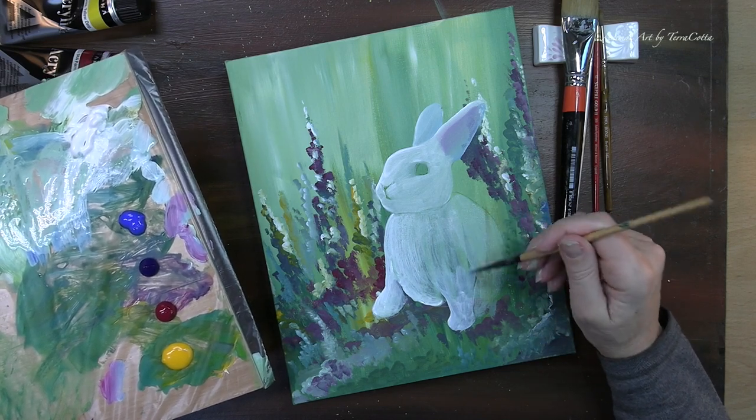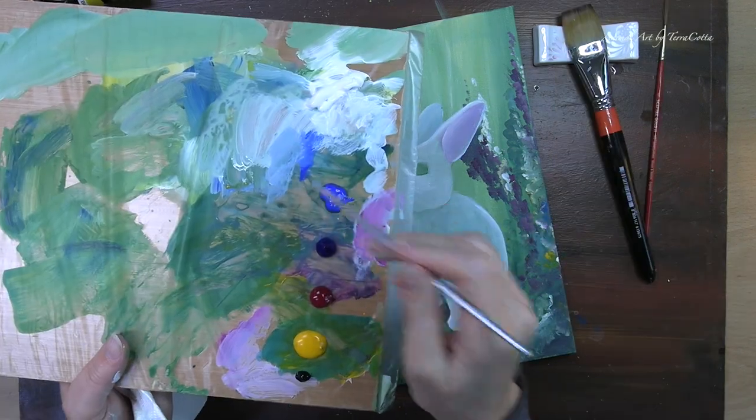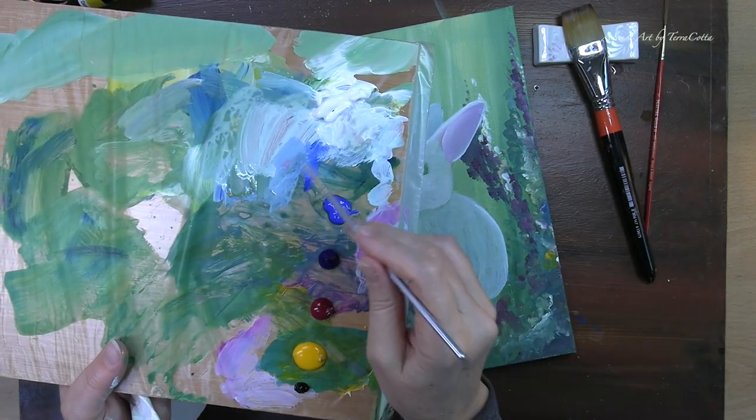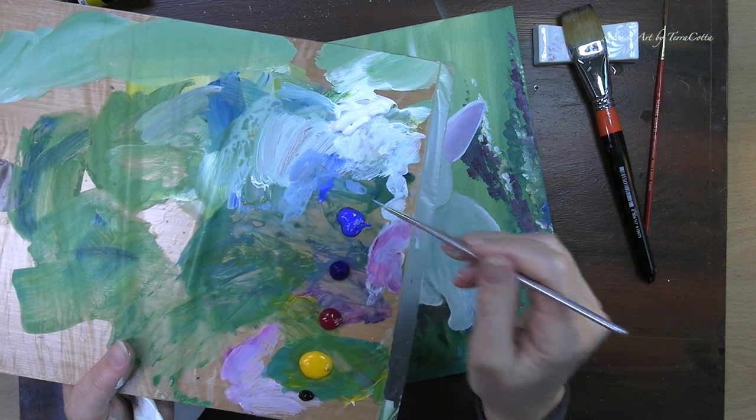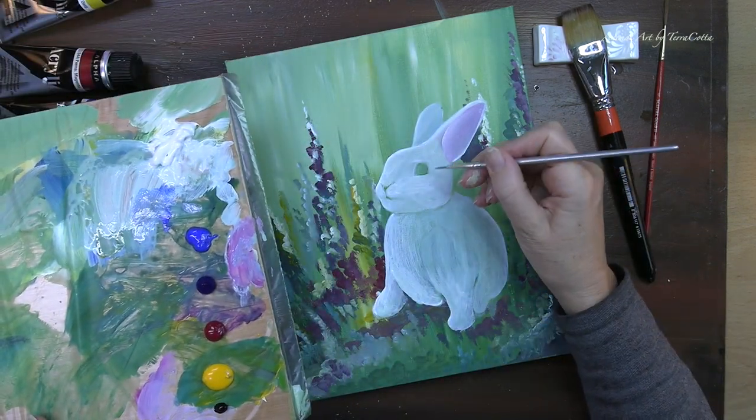You'll also notice that all of my strokes are in the direction of the fur. Not that it really matters on this first layer, but it's nice to train our hand and our eye to see this kind of direction with the fur and the painting.